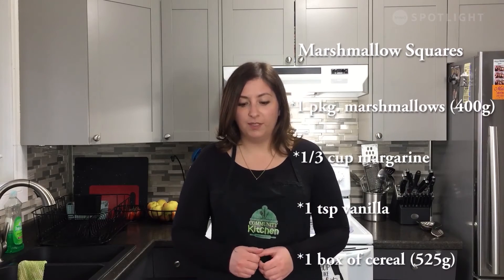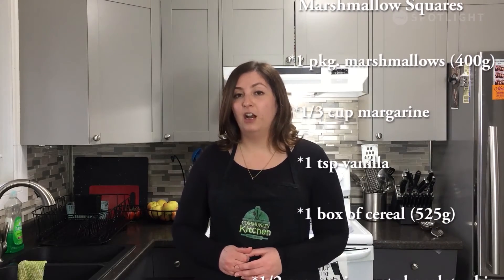It's marshmallow square time! This recipe makes a big bunch and is a great snack for you and your family. For this recipe, you're going to need the following ingredients: one package of marshmallows (about 400 grams), a third cup of butter or margarine, one teaspoon of vanilla extract, one box of cereal (about 525 grams), and half a cup of semi-sweet chocolate chips.